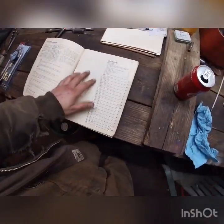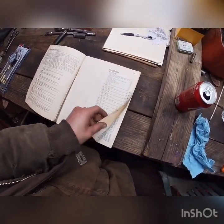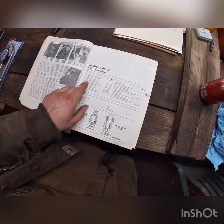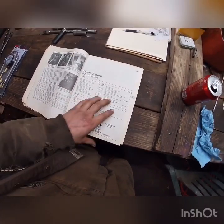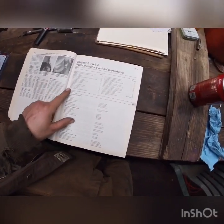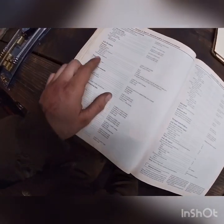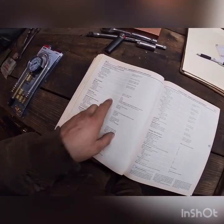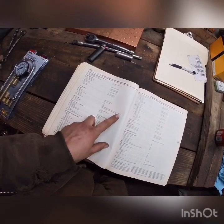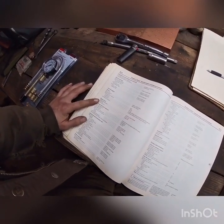So we're gonna open up the handy dandy manual right here — 4.3 liter V6 engine. Cylinder compression check, see chapter 2C — son of a bitch. Alright, here's 2C. Cylinder compression check: the lowest reading cylinder must be at least 70% of the highest reading cylinder, with a 100 psi minimum.